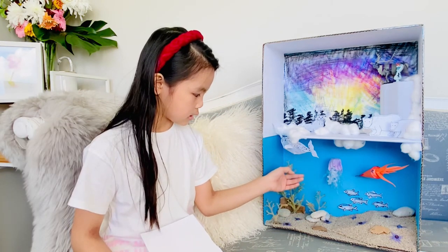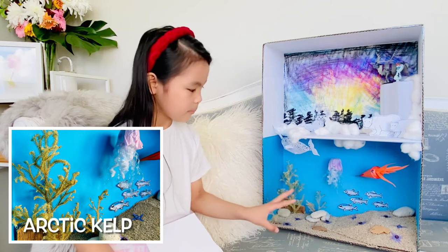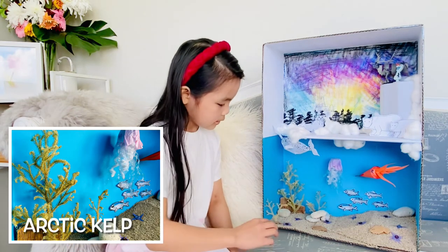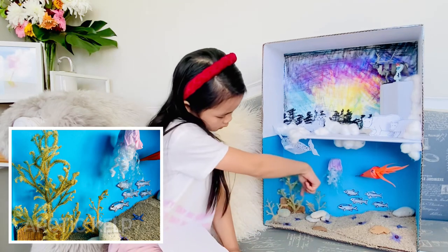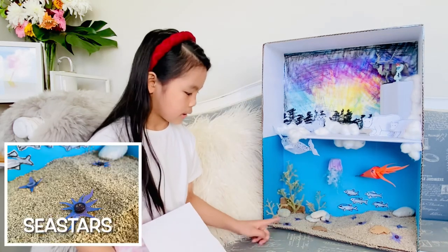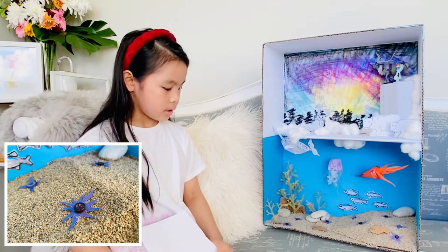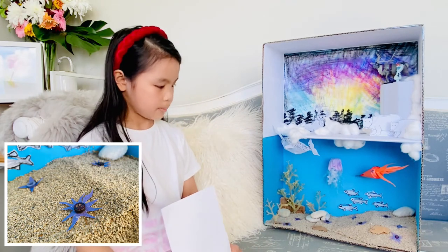And then we used dried flowers for the Arctic kelp and then I made a little cardboard rock there. And then for the sea stars, I used card and buttons.